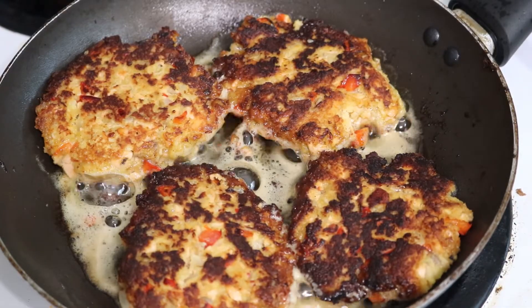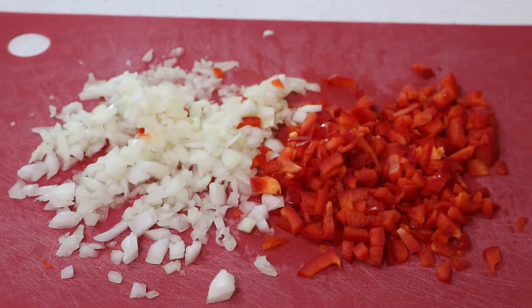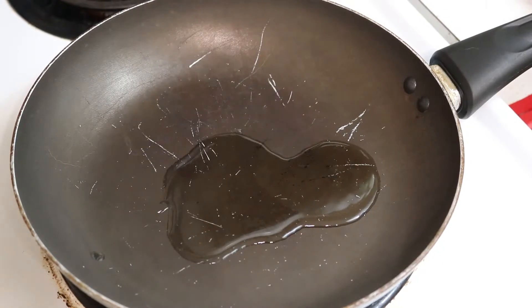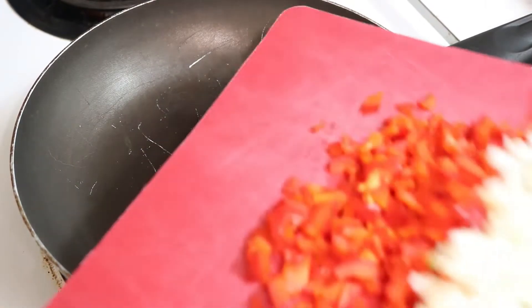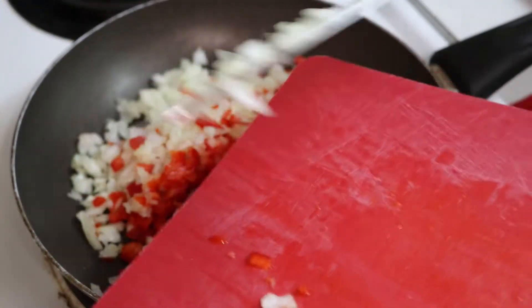Keep watching if you'd like to learn how to make these yummy salmon cakes. We're gonna start out by chopping up a medium onion and half of a red bell pepper, then cook it on medium-high heat on the stove with about a tablespoon of olive oil.